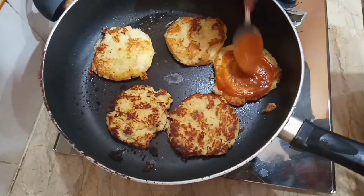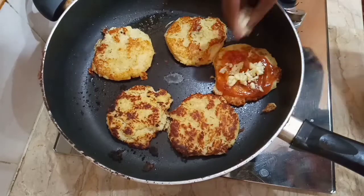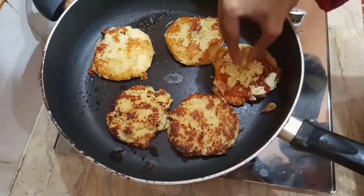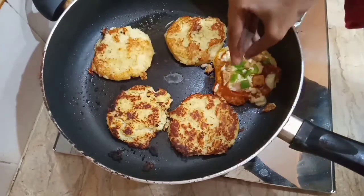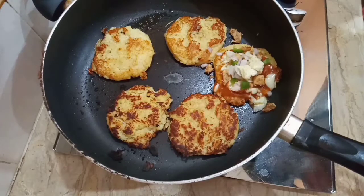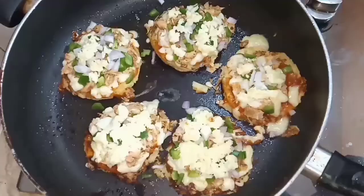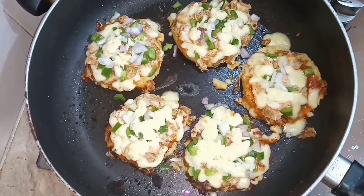On top of the kebabs add shredded cheese, then chicken pieces, capsicum, then onion, and again shredded cheese. Cover and cook on a very slow flame until the cheese melts. Now the cheese is completely melted.